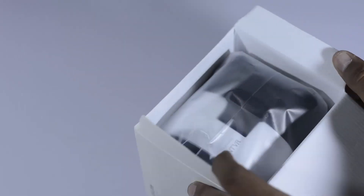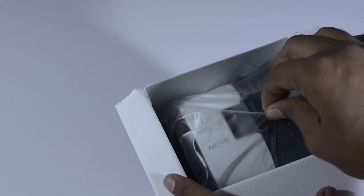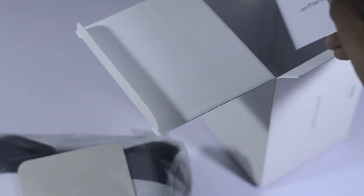As with any OnePlus device it comes with very nice packaging with red and white color combinations. Inside the box we have the VR headset along with a microfiber cloth to clean the lens and your phone, and some manual which we won't be using anyway. The microfiber has AntVR branding on it.